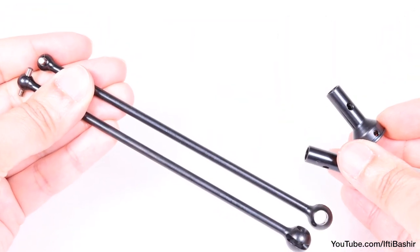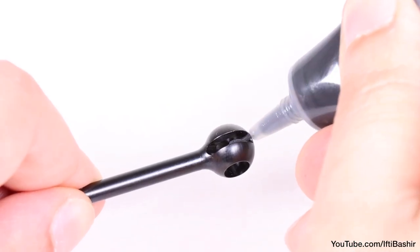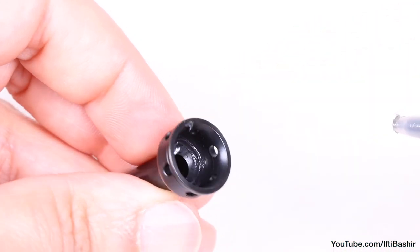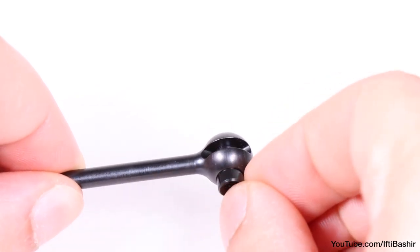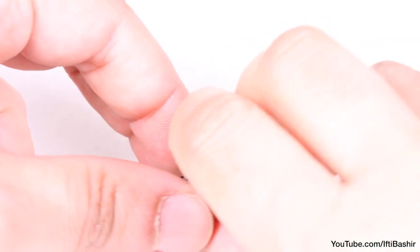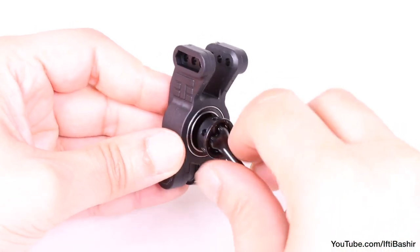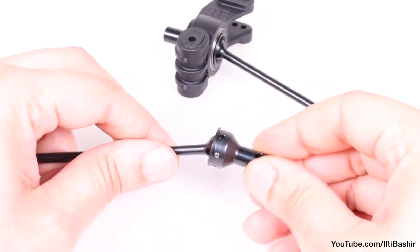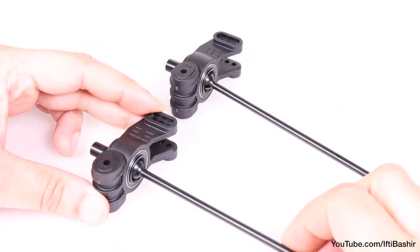With both hubs now complete, we can move on to the CVDs. Starting with the drive shaft, I like to add a tiny bit of grease to the CVD as well as inside the axle — not too much as we don't want to attract too much dirt, but just enough to reduce wear. Next we insert the first piece so that the hole is lined up straight from bottom to top, before covering with the stub axle and dropping in the retaining pin. This can now be inserted into one of the two hubs already prepared. Repeat the same process for the opposite side, building up the CVD and pushing into the second hub. Turn both, making sure they are completely free.